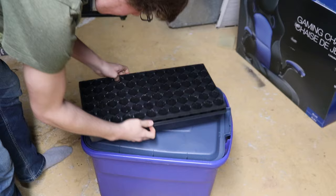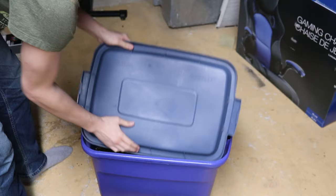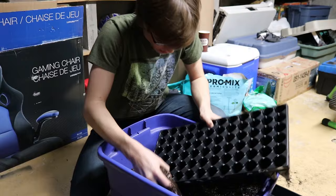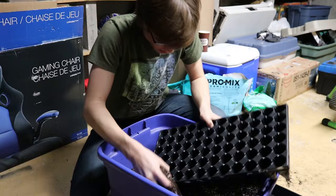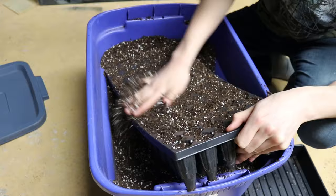I start off with a 72-cell seed tray which I will fill with my custom potting soil mix. Link in the description for a video on how to make this. This is the messy part of the project, and it takes a few minutes to completely fill the seed tray with soil. I shake the tray a bit throughout the process to expose any air pockets, and then I fill them accordingly.